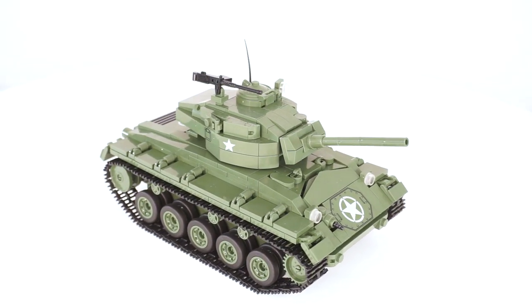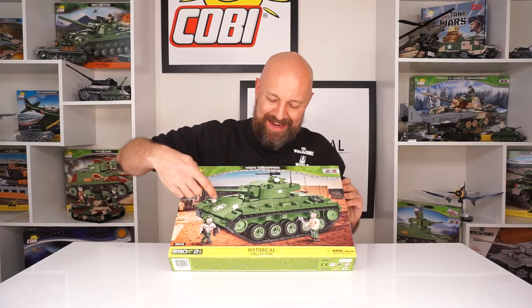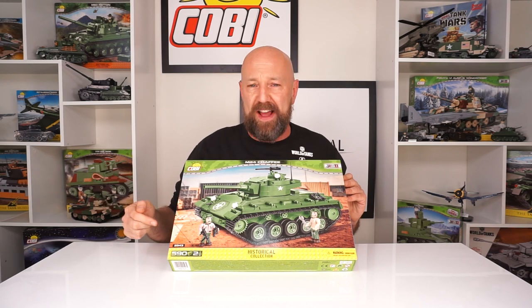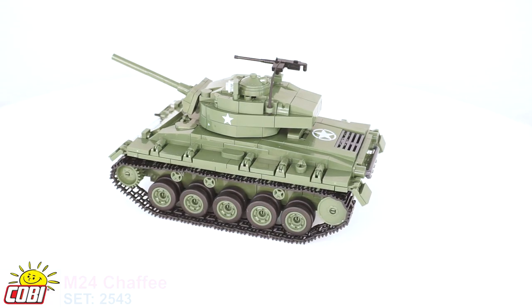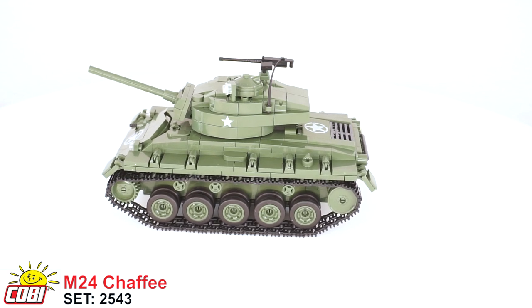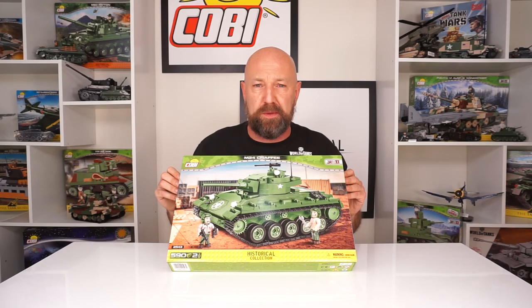One of the best pad prints I've ever seen on the tanks, some cool elements including the outside of the hull which has great detail work. This is set number 2543, 590 pieces, two pad printed minifigures, and a lot of fun to build it looks like. So let's bust this thing open and see what the bags look like.